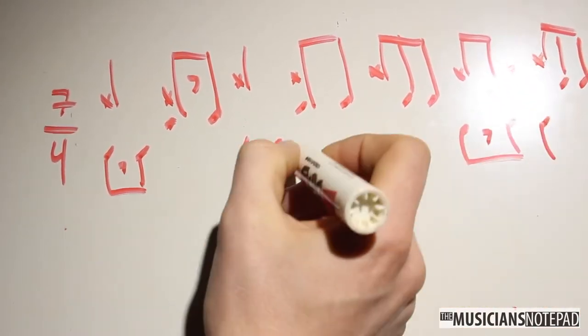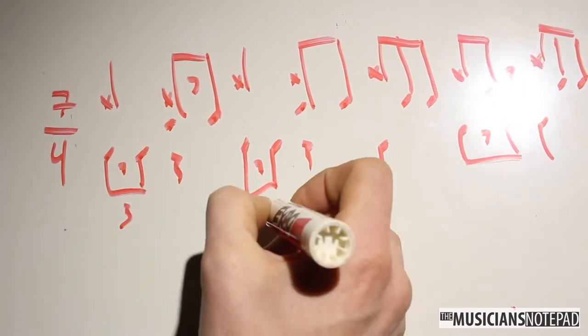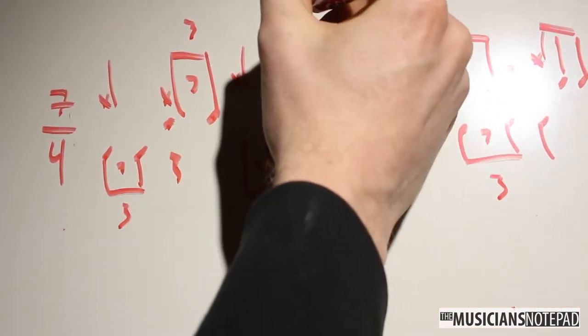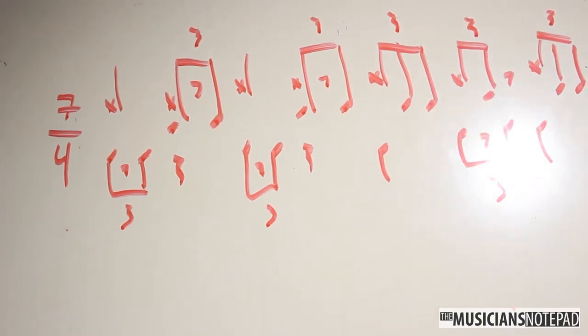Quarters continue on the hi-hat for the final three counts. There are also ghosted snares on the remaining triplet subdivisions. There is a kick on 6 as well as on the third triplet, with the snare on the middle of that triplet. And count 7 is the same as count 5.